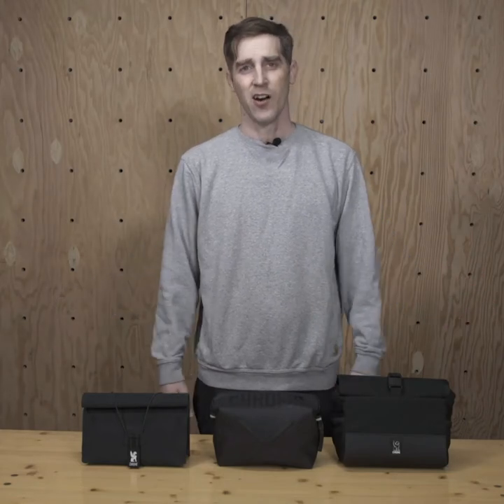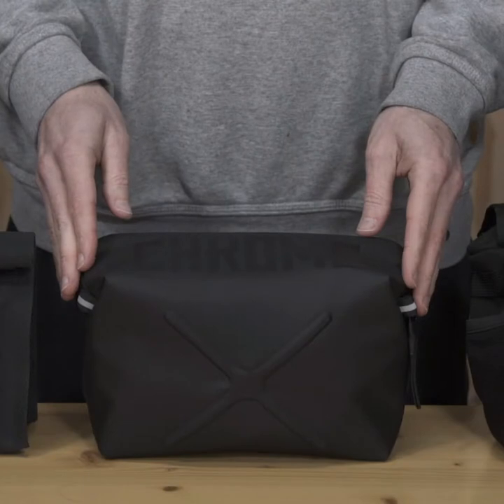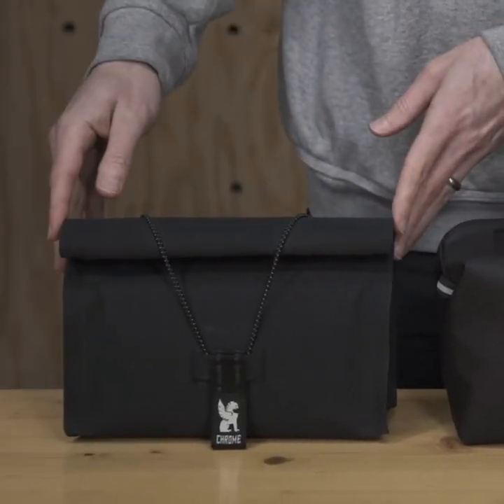Here we are in the studio and here are the Chrome handlebar bags. We've got the DoubleTrack, the Helix, and the waterproof UrbanX 2.0.